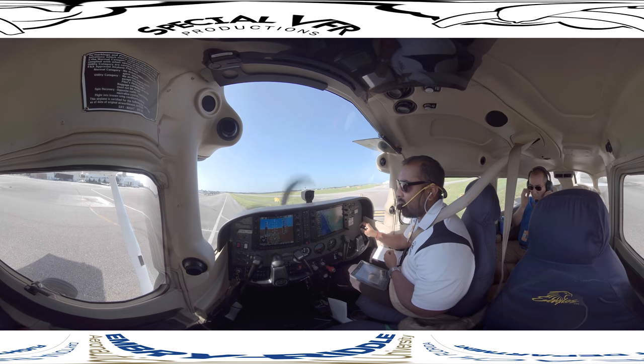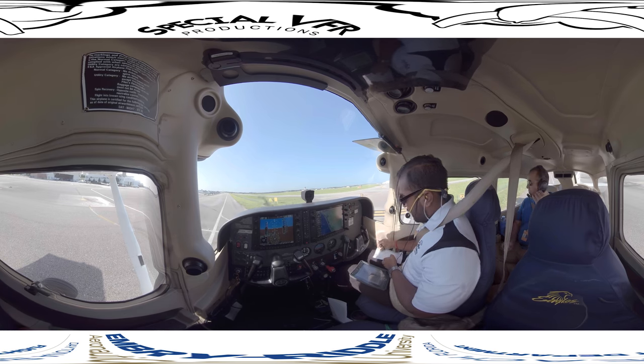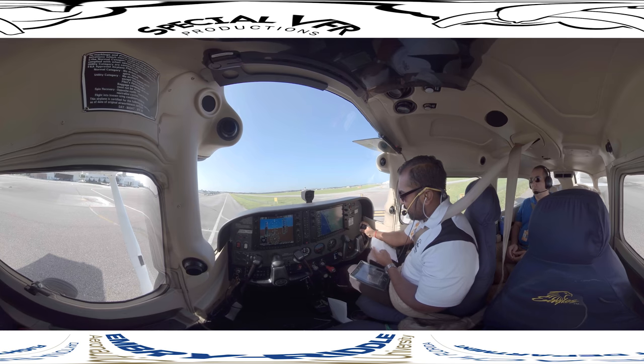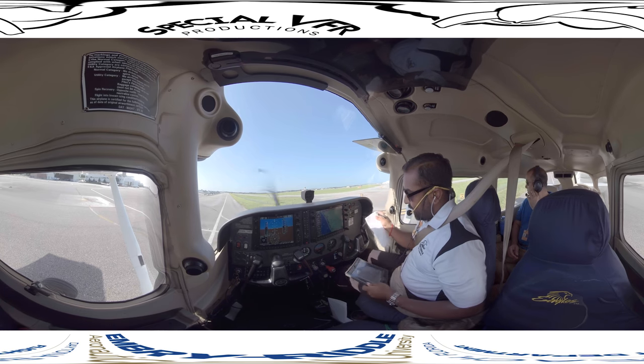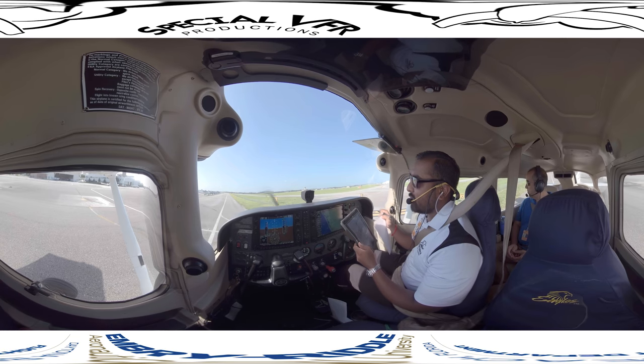I want to tell them where we are and that we're ready to taxi. 'Daytona ground, Riddle 182, Romeo 3, ready to taxi.' They responded: 'Riddle 182, Daytona ground, runway 16, taxi via Echo.' We read back: 'Riddle 182, 16 via Echo.' We got our runway and taxi instructions via Echo, we'll copy it down, and brief it: from Romeo 3 we're going to take a right on Echo, all the way down to 16. There are no hot spots and no runway crossings on our taxi route.